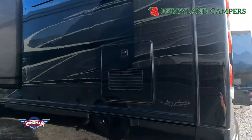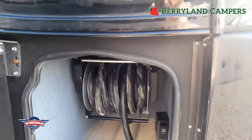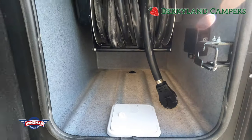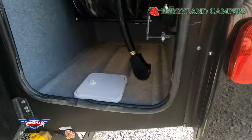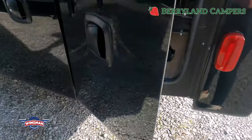This does have the Truma AquaGo, which is going to be a tankless water heater system. Power attract reel with the port at the bottom. This is also where you would have your propane filled and your bleeder valve if you ever need to access that.